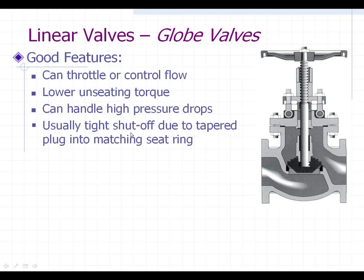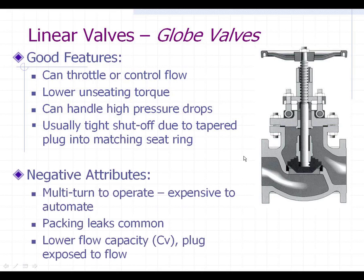This valve usually provides good tight shutoff due to that tapered plug and seat ring. They are usually machined together and lapped to a degree where they mate them together and have pretty good tight shutoff. Just like all valves, there are pluses and minuses. The globe valve has multi-turn operation, which slows down the opening — though that could actually be a positive because the slow opening alleviates water hammer.